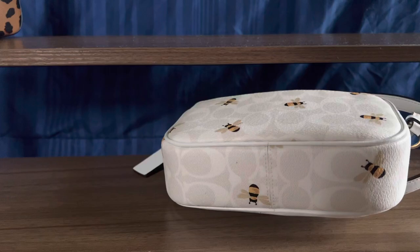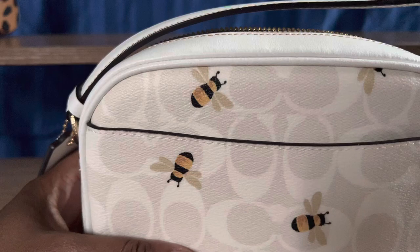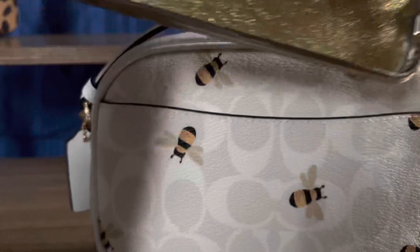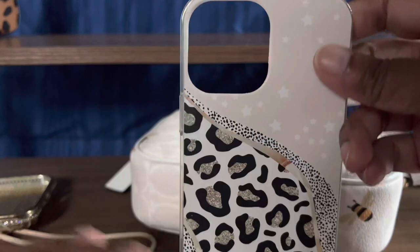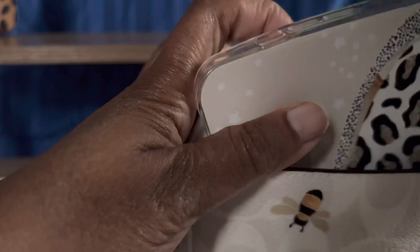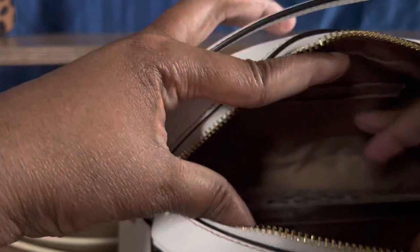This is the back slip pocket. What I need to know is if it can fit a phone. I have the iPhone 13 Pro Max — this one has a cord on it so I'm not going to use that one, but I'll see if this one can fit. Sadly, it's too tight. It fits in the regular Jamie, of course, because it's huge. So the phone will have to go on the inside, which is fine. This is a nice size.